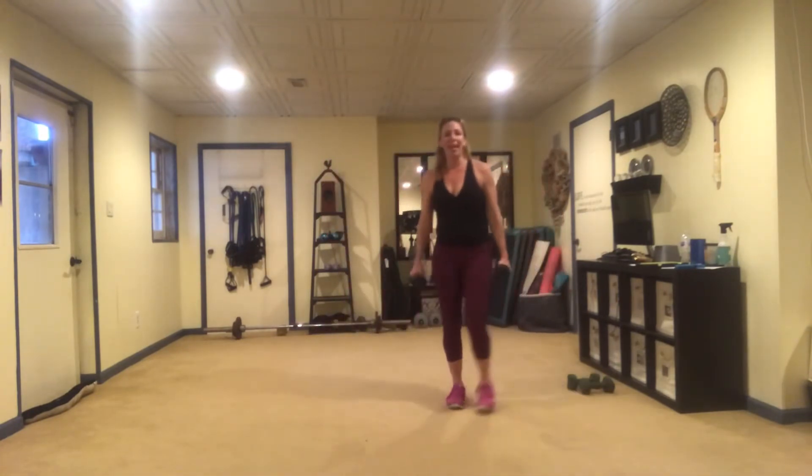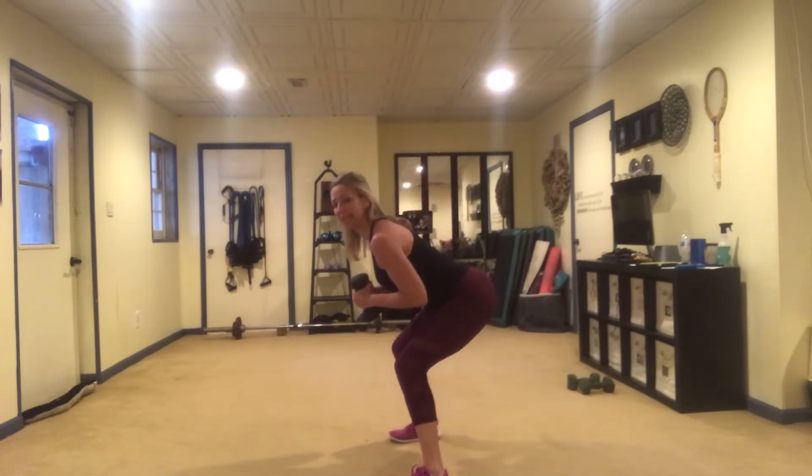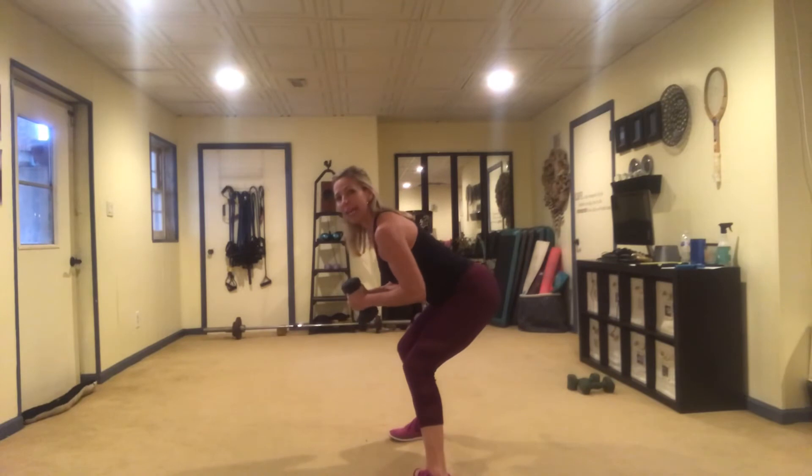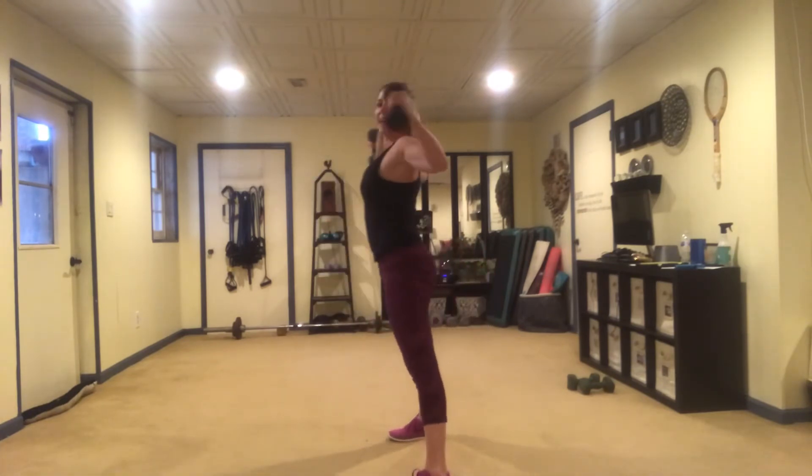Okay guys, I'm picking up a lighter set of weights for this one. We're going to do a fly squat combo. It's really important, especially if you have a sensitive back, that when you do your squat you keep your back flat. My weights are going to start right next to each other, and as I come up I'm going to open my chest and squeeze my shoulder blades together. We have 12.